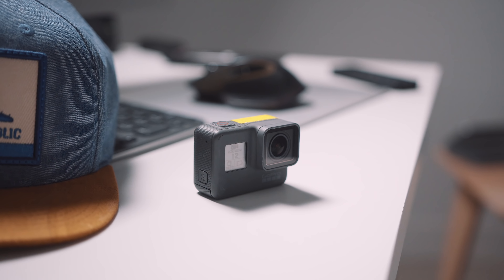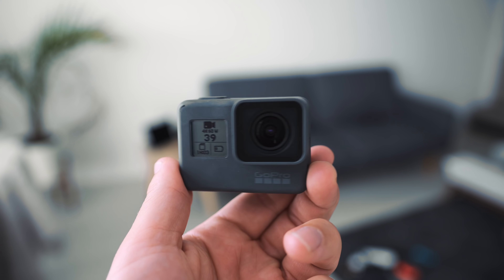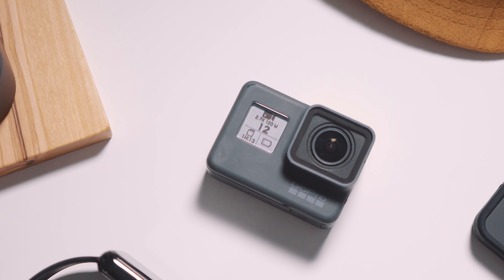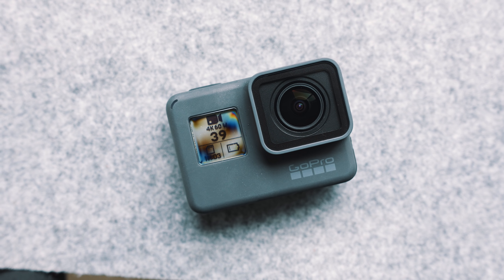Those are my settings and I just use the bare camera — nothing added to it. You can get fancy with ND filters and housings, all that kind of stuff. I have nothing against any of that; I've tried them all before. I just haven't found a huge difference when using them over just the built-in settings. But let's take some of the unprocessed footage I've shot into the computer and I'll show you how to make it pop a little bit more.